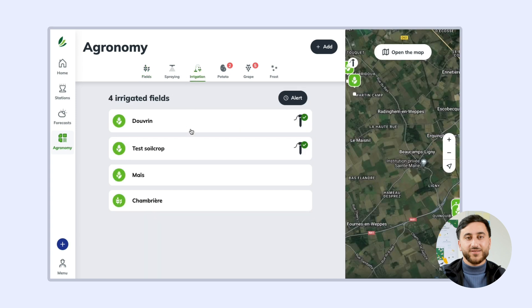You can add a new water balance in just a few clicks. Select the crop you wish to monitor, or create a new one if it's not already in the list.